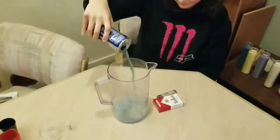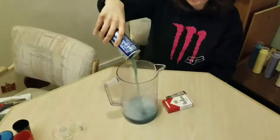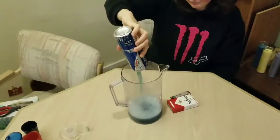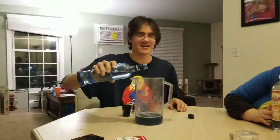Everybody, let's start with a third of this can. I thought you said a third — now that we've gotten a third of the can out of the way, it's time to add the alcohol. Just add a splash of vodka.